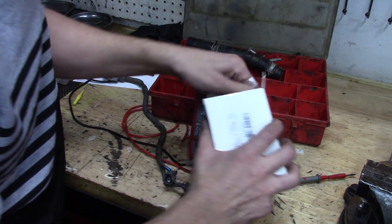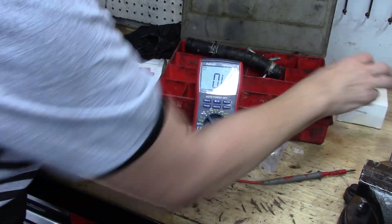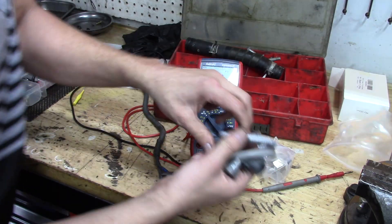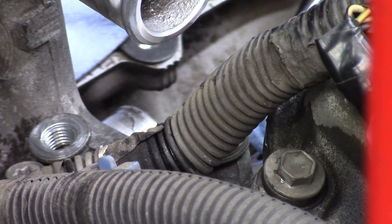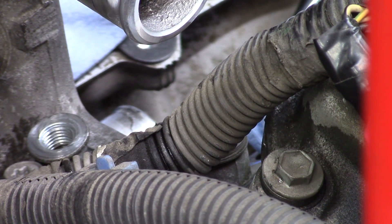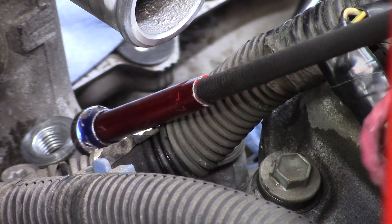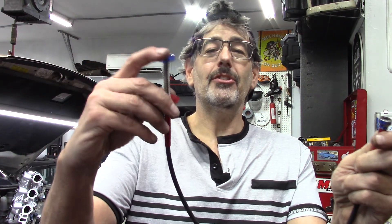We've confirmed the diagnosis — the knock sensors are good, everything else is good, we need a new harness. For this 2003 Toyota Highlander, there's a kit that includes two new knock sensors and a new harness. We'll install the new sensors anyway since the customer paid for the kit. When a nut drops into a hard-to-reach spot, instead of a basic magnet, there's a cool magnetic tool with a plunger that adds jaws for gripping heavier items.